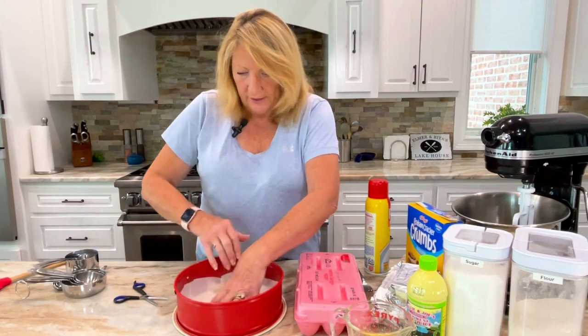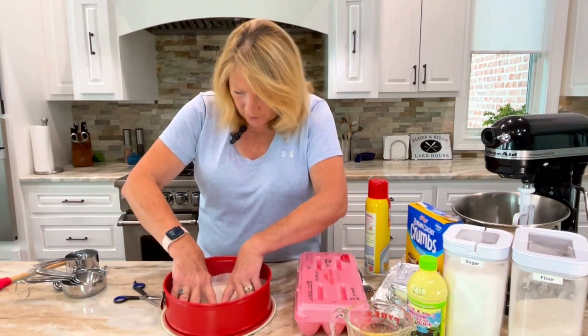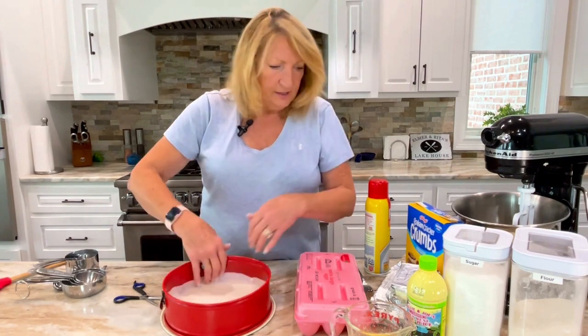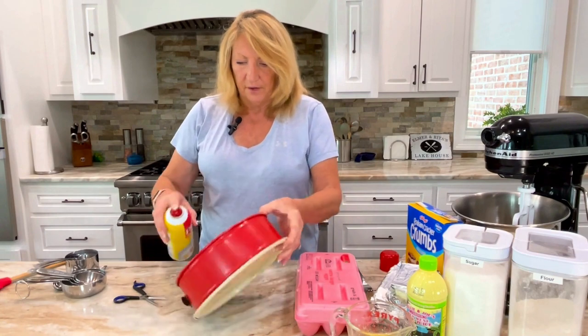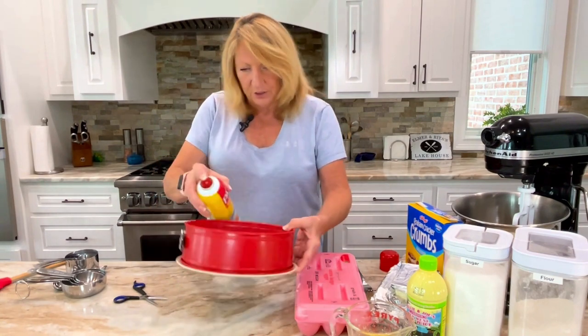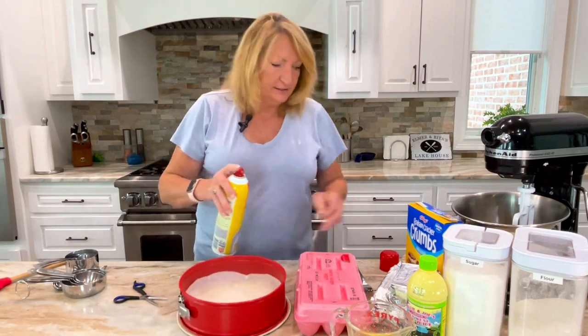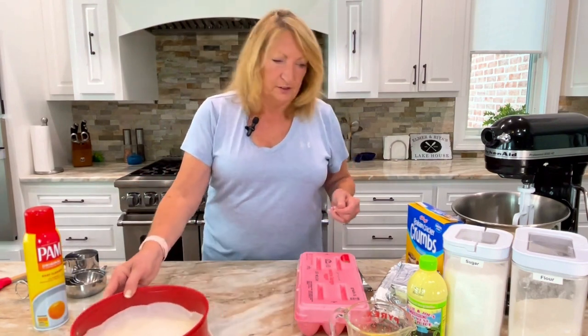You can push it down in there and it fits really nicely — there's no wrinkles, it goes right up the sides. After that, I like to do a little spray of non-cooking spray all the way around the edge, just so you get a good release on your cake. Now that's it — on to the crust.